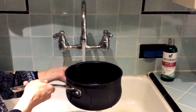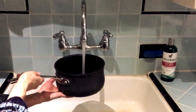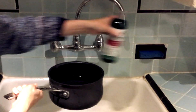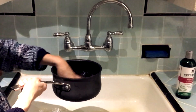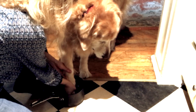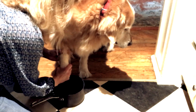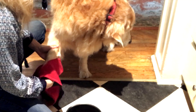First, fill a pot or a bowl with warm water. Add a few drops of a mild dog shampoo. Gently wash each paw thoroughly. Then towel off.